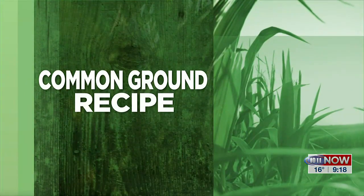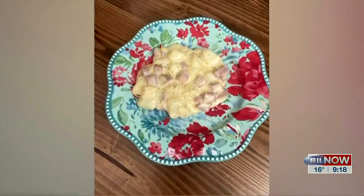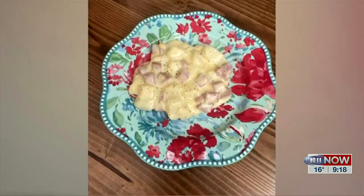Earlier in the show, we heard from Common Ground volunteer Emma Vogt on how many farms are still family farms. Emma is back with a dish that makes a hearty meal. Joining me now is Emma Vogt with Common Ground. What do you have for us? I have some microwave scalloped potatoes and ham.